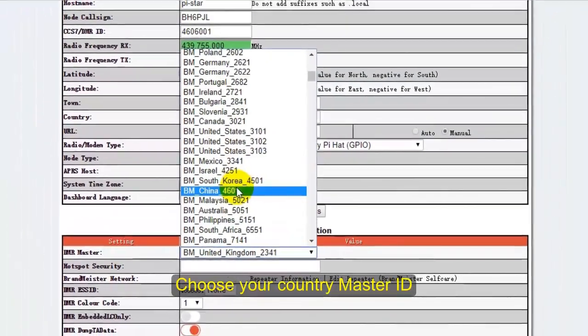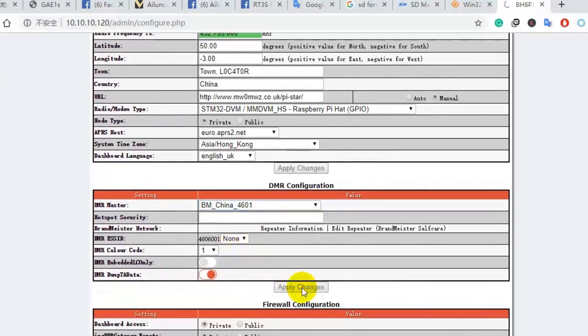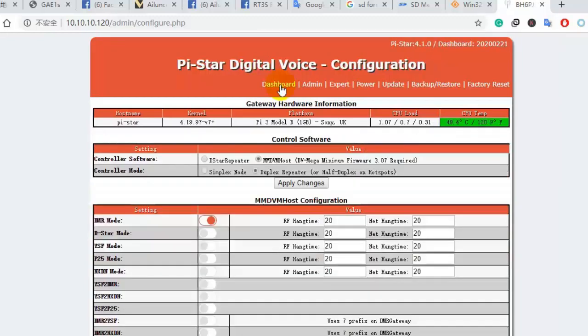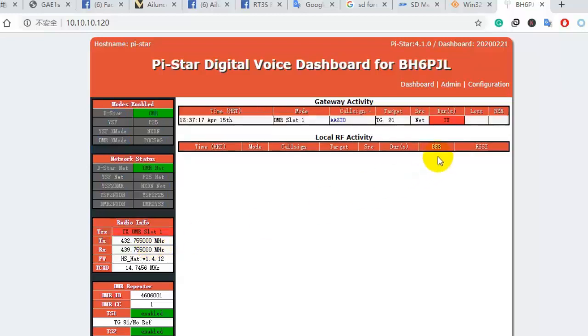Next, choose a DMR master. Here is the DMR master. Once all settings are finished, go back to the dashboard. You can see the transmit and receive frequency, and you can also see the gateway active in the dashboard.